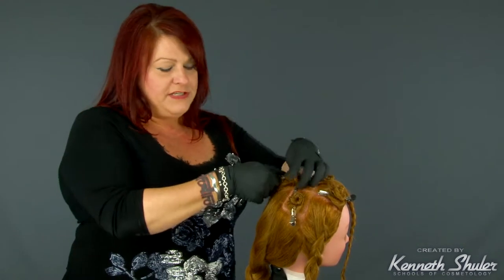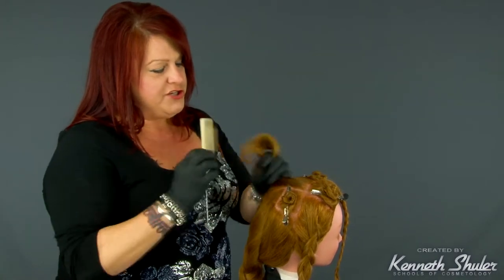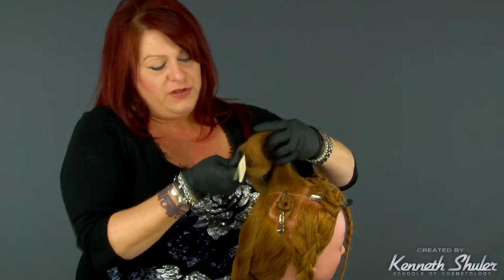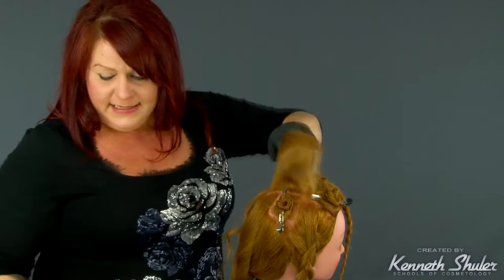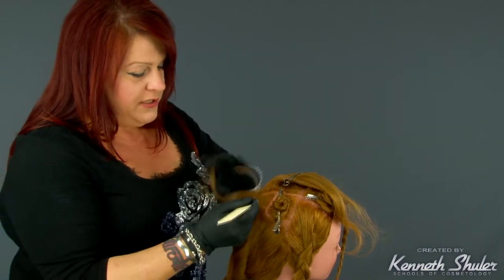We're going to start in our back left panel and work in different directions — starting in the back and working our way forward, then moving to the front and working our way back. Where the hair is sectioned off or split, you can use this pattern with a weaving technique or slicing technique, or you can do a combination.